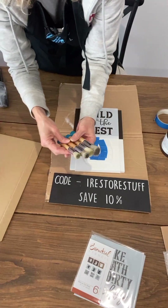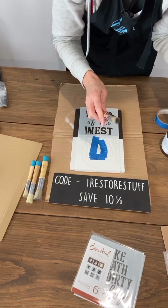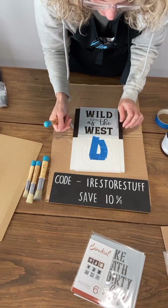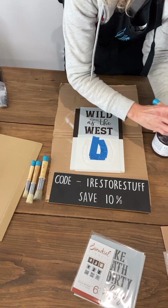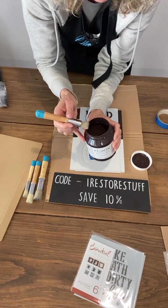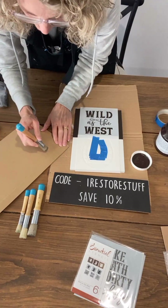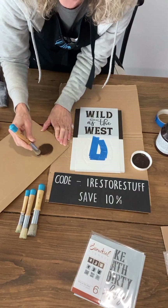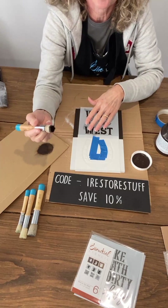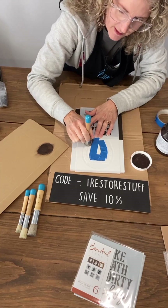Now I'm going to use one of my stencil brushes — don't forget there's that bundle that included stencil brushes, the farm sign, and farm transfers. If you've never stenciled before, here are your basic stenciling tips: get a piece of cardboard and offload your brush on it — that's called offloading. When you're stenciling, you want a fairly dry brush; that gives you the best chance of neat edges without any paint going underneath the stencil.